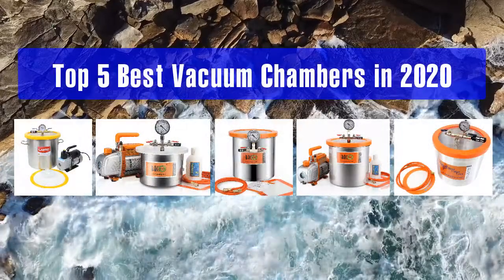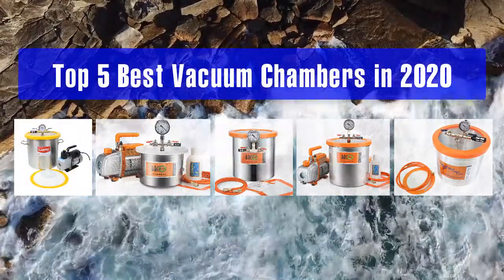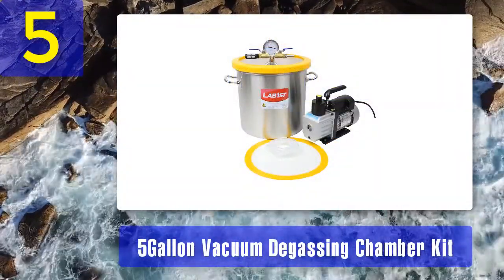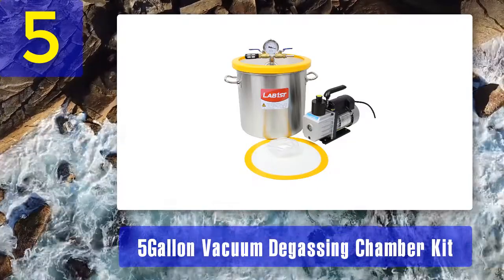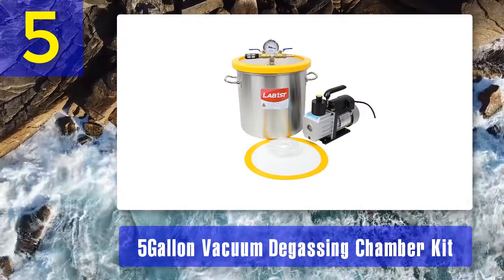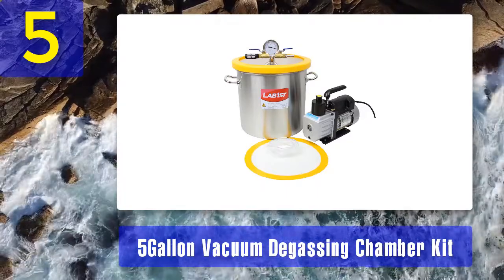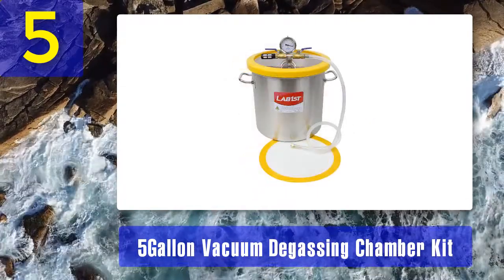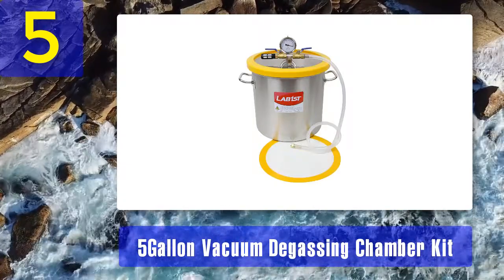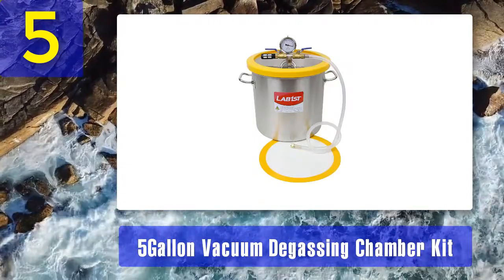Top five best vacuum chambers in 2020. Number five: the Lay Beast five-gallon vacuum degassing chamber kit. It is made of stainless steel to ensure that it upholds its airtight performance in the long run. The vacuum chamber has welded handles and has been designed to have a round edge at the top to protect the silicone gasket.